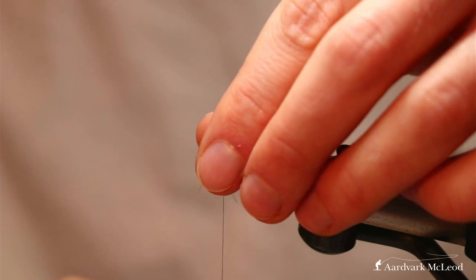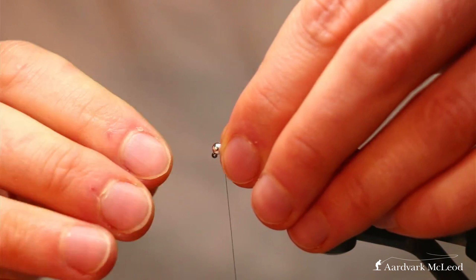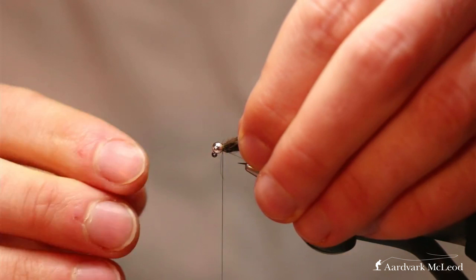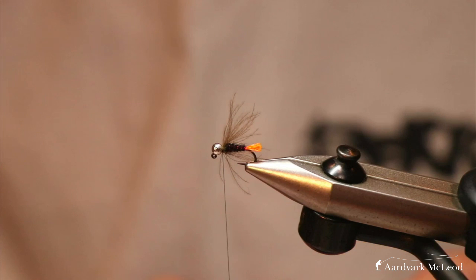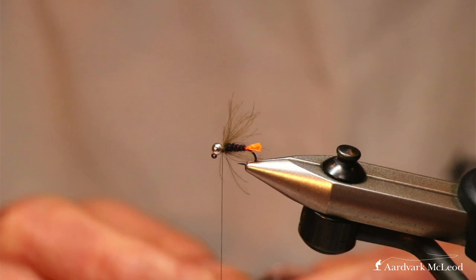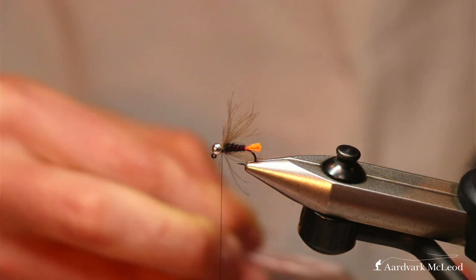We've got our nice straggly legs here. Push them back, make sure none are caught forward, and tidy that up with a few thread turns. Stroke them back and pinch out any really long ones — I want it to overshoot the tag a little, giving us a nice collar hackle. Then we're going to go in with the Thor Rats, which is the micro flash dubbing by Hends, in black, color number 435. We're just going to add a small bit of this at the front — it keeps the fly's color the same but adds a little bit of flash in behind that silver bead.